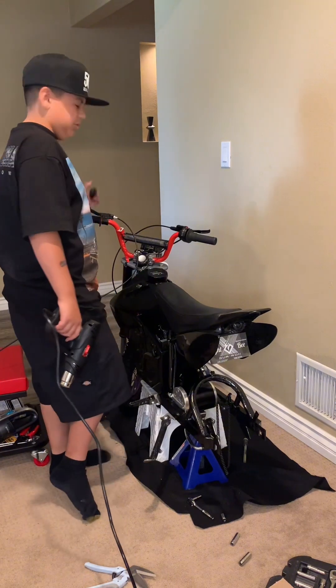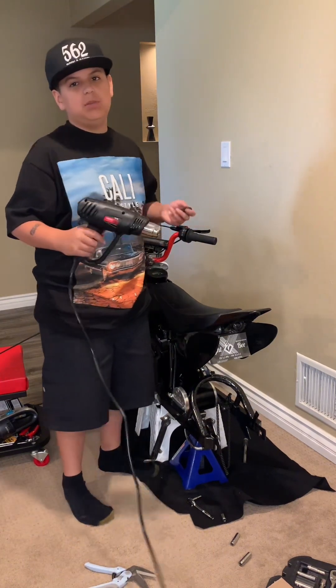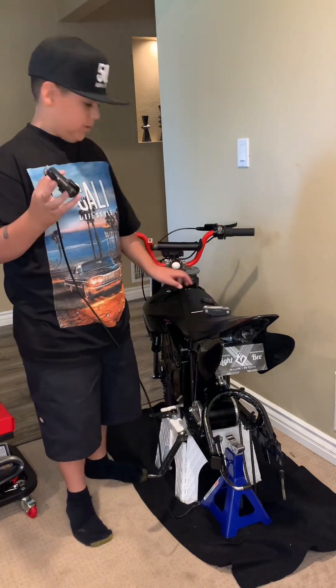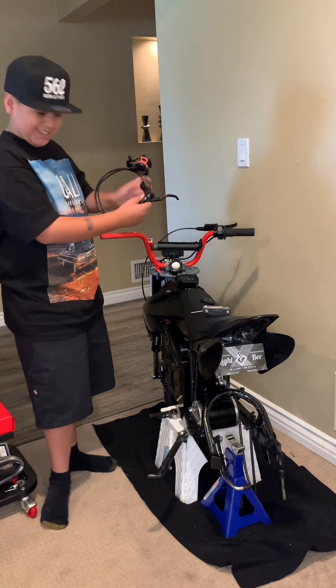I should have been leaving my grip on because I didn't like how much it was moving. You need to take the grip off, so I'm just going to heat it up with the heat gun. Got the grip and old brake lever off. Now it's time to install the Zoom brakes.